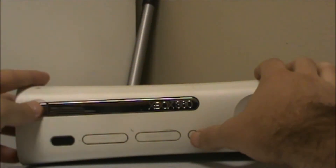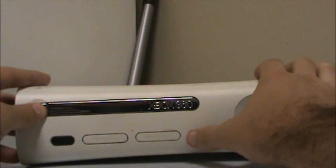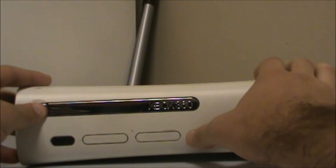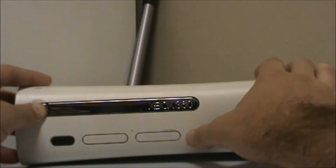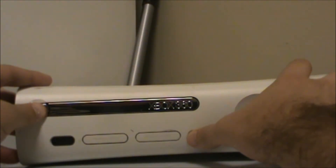First you will take your finger and push in on this and the sync button. Push back in and get done there. Then push both of these down at the same time.